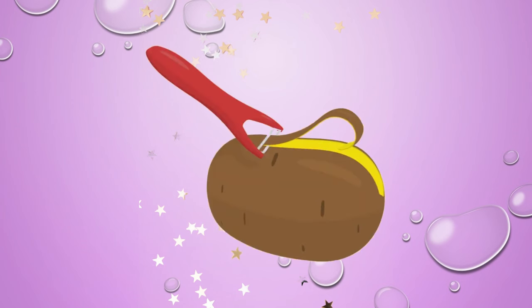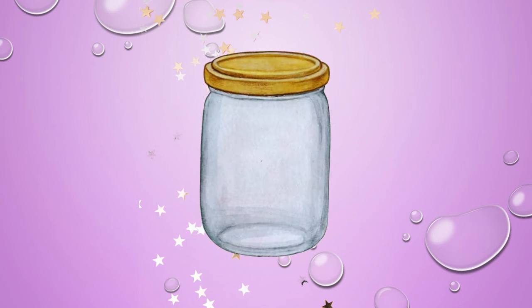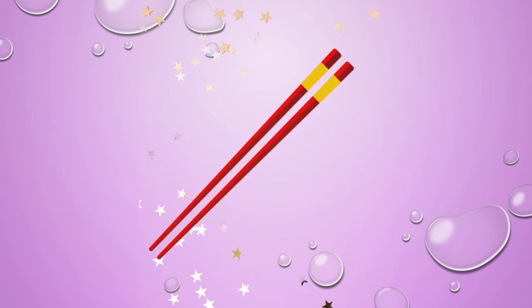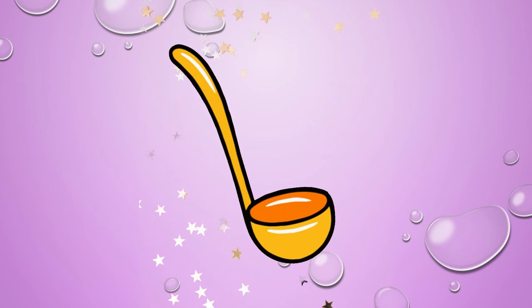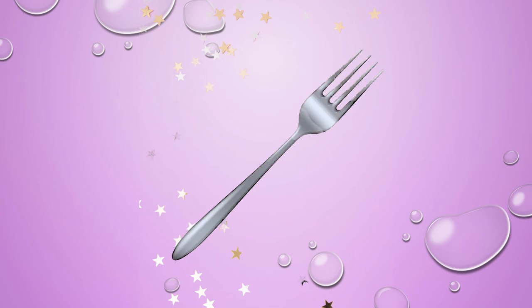Peeler. Knife. Jar. Jug. Chopsticks. Soup ladle. Spoon. Fork.